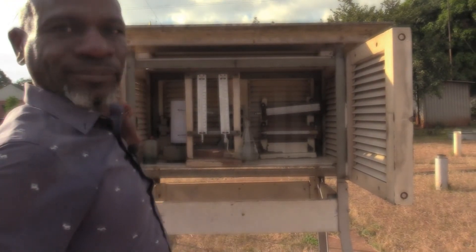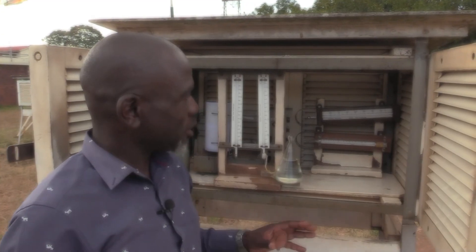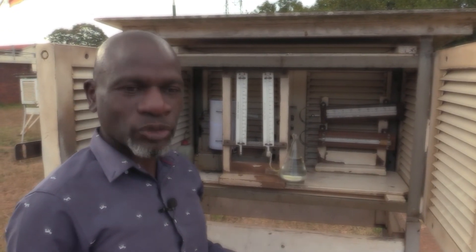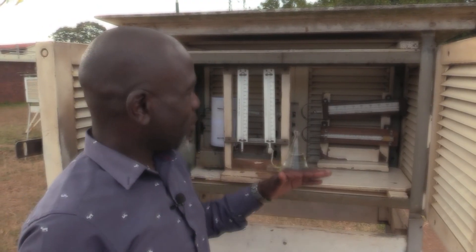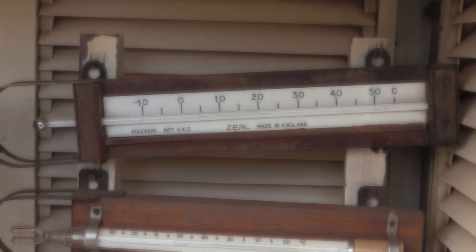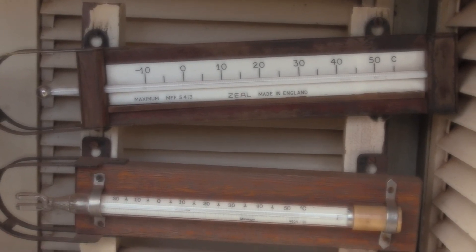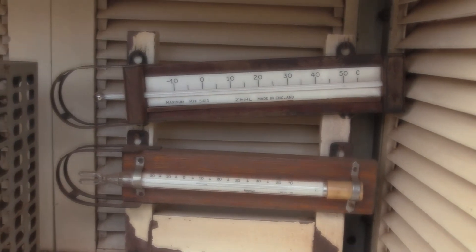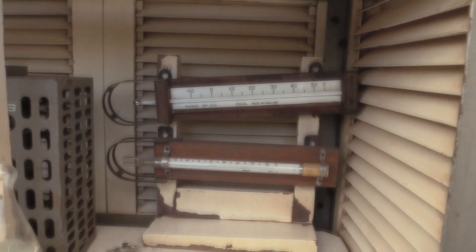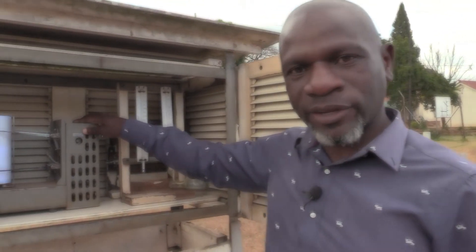There we are. The maximum thermometer at the top measures the highest temperature during a period of time, usually 24 hours, while at the bottom the minimum thermometer measures the lowest temperature during a period of time. These thermometers are reset at 8 o'clock every day.